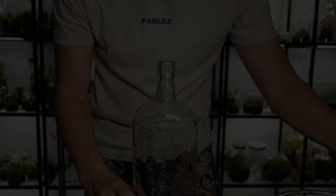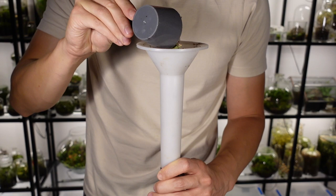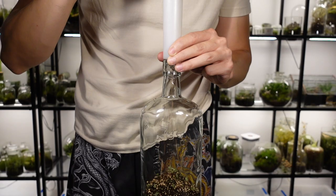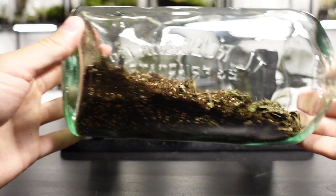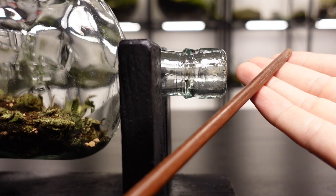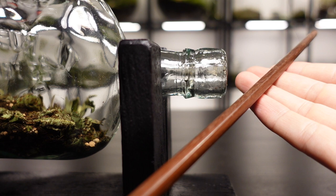Getting the soil through a tiny opening can be frustrating and I find it's best to use a funnel. As the terrarium will be laid horizontally in the stand, I rotate the bottle and spread the soil out along the bottom. The bottle also has some writing imprinted on the glass so I make sure that this is at the back. Before I spray the soil with water, I use a long chopstick to gently pat the soil down.